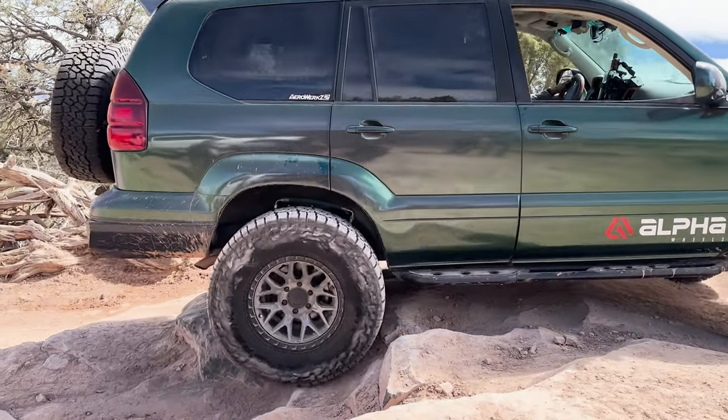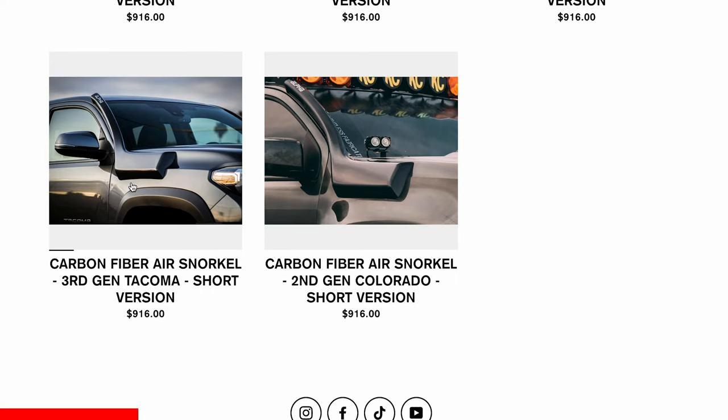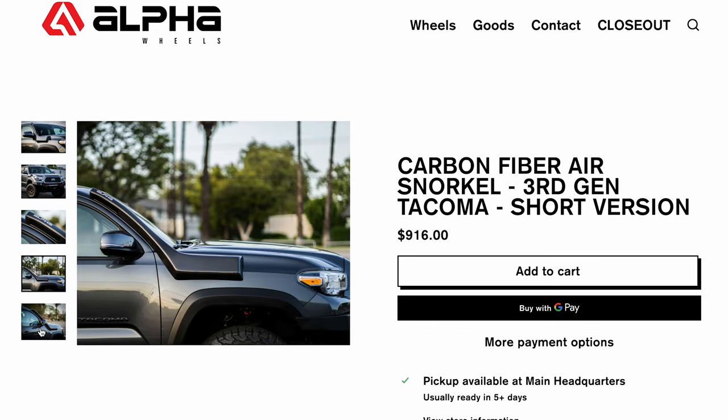You might have heard of Alpha Equipment before. They make those carbon fiber low profile snorkels that you've seen around. They're really high quality, they look amazing, and now they're making what we think are the best wheels on the market too.